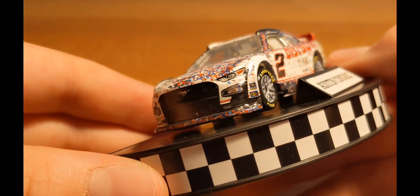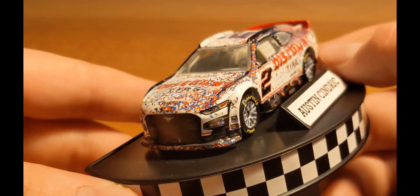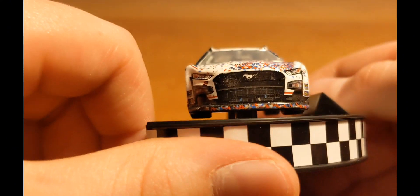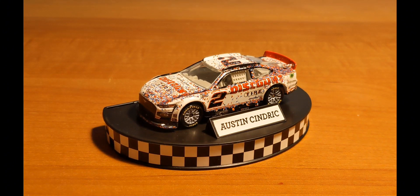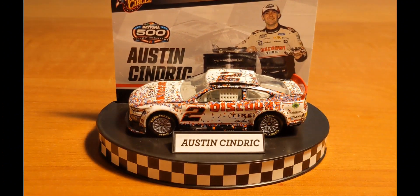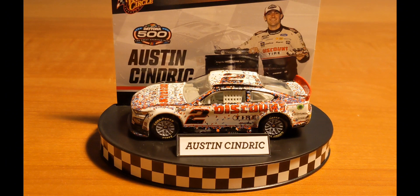I want to see Cindric win a bit more — winning your first race as a full-time driver at Daytona is pretty cool. As for this car, in the Gold Series it hasn't gotten rare, and I don't know if it will in Winner's Circle either. Normally the Authentix versions of cars don't go anywhere in terms of rarity, but I could see this one maybe spiking just because it was the first wave back and it's a Daytona 500 winner.